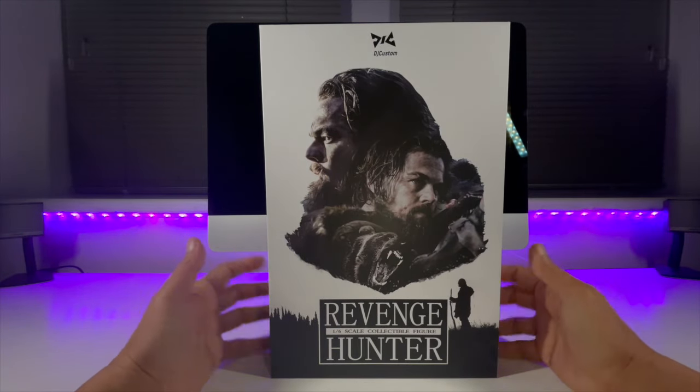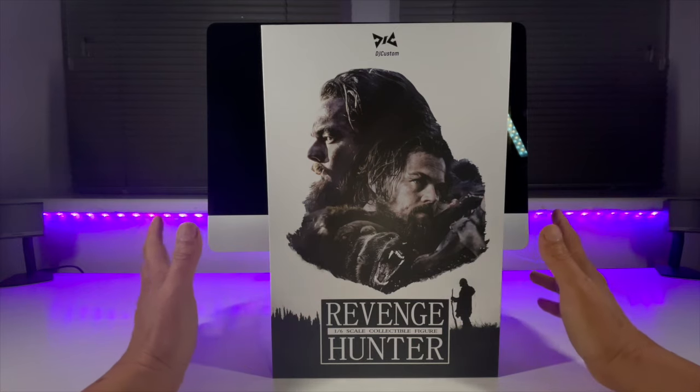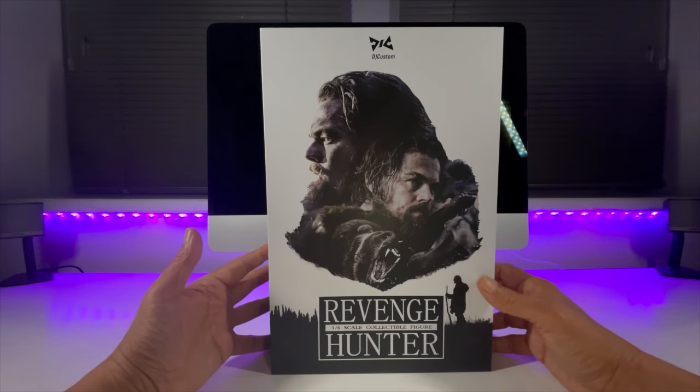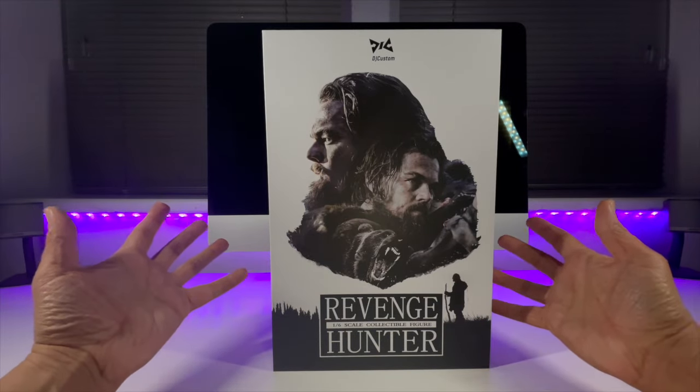This is literally a brand new figure — it has only just arrived and it's not even out of the box. I've not even had a chance to look at this yet, so this is going to be a voyage of discovery for all of us. But as always, let's go down onto the table and see what Mr. Glass comes with.